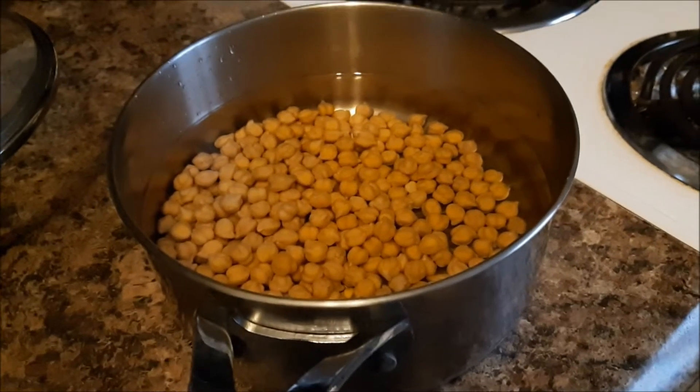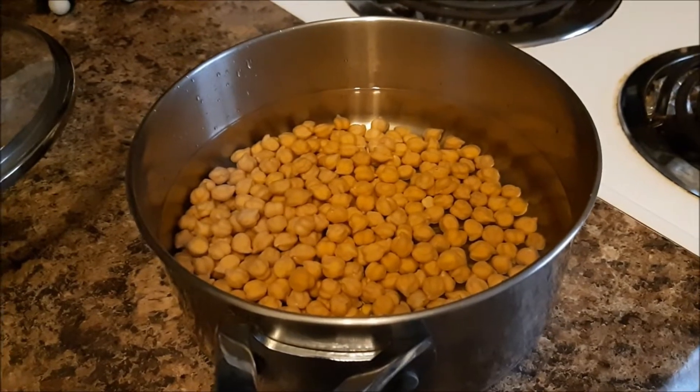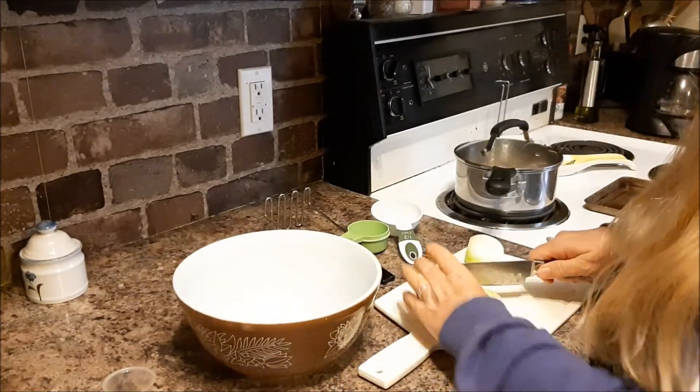I soaked some chickpeas and now I'm going to put them on to cook because I'm making falafels. While the chickpeas are cooking, I'm getting some other ingredients ready.